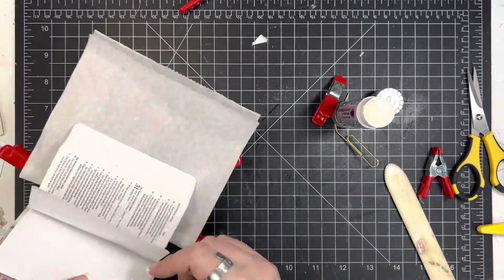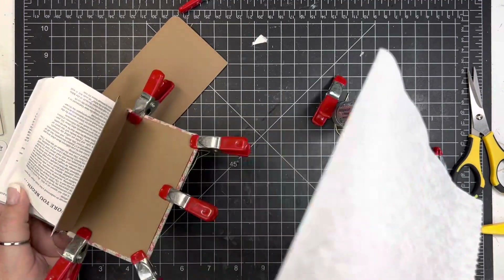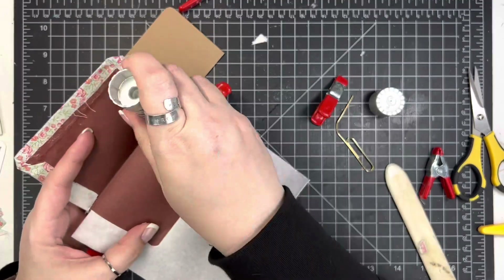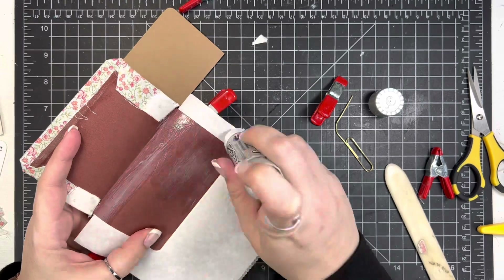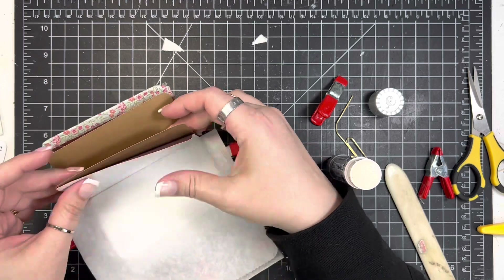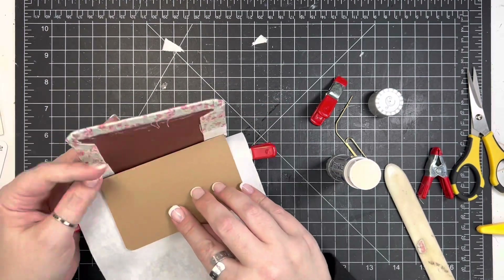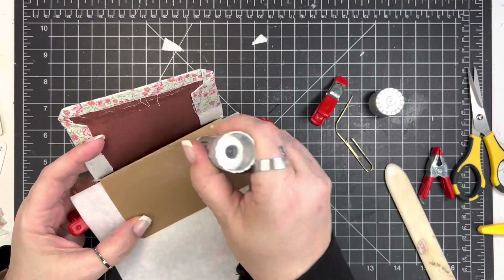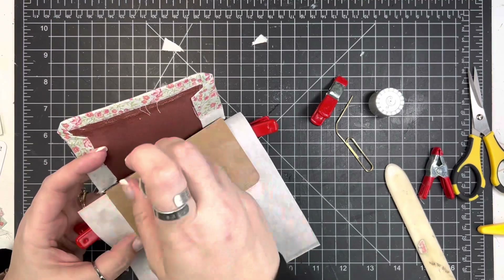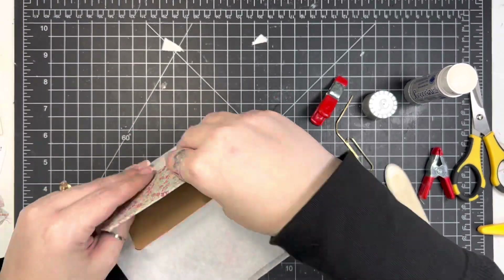One of the things I do — Cocoina glue dries pretty quickly, but after I've gotten this all done, I take the clips off and I will set it under a heavy book, usually overnight. That just helps so that it doesn't warp or anything. It's just worked out really well for me doing it that way. Just to make sure everything is stuck down really well and gives the glue a chance to cure. I do that overnight generally, just with a couple of heavy books on top.